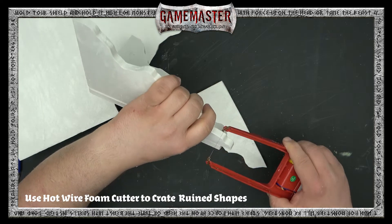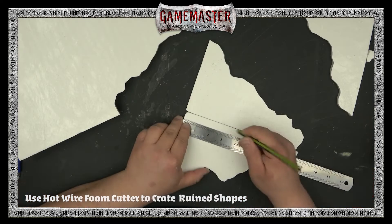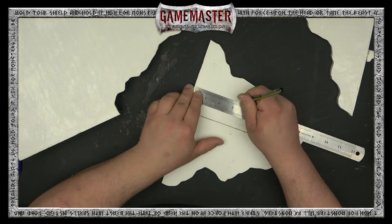We're going to match these up and then cut off the corner to make sure that they meet up and are nice and even. That's a nice little pro tip there.